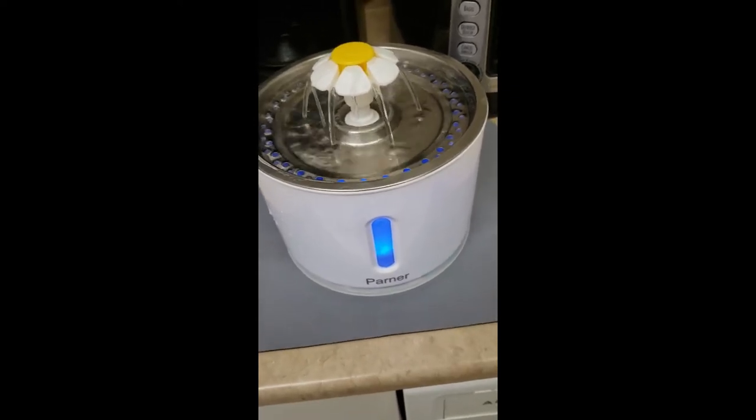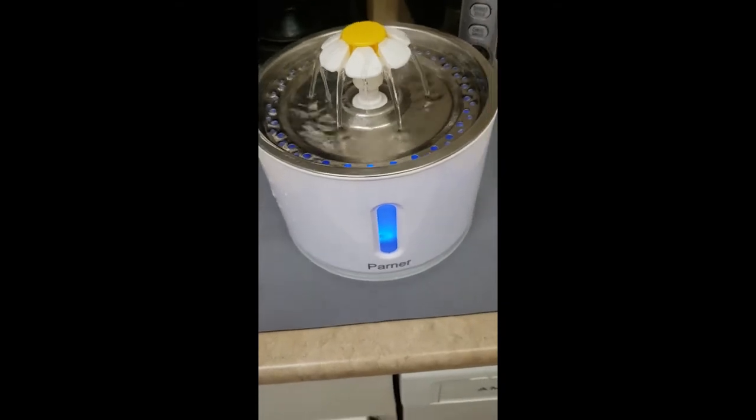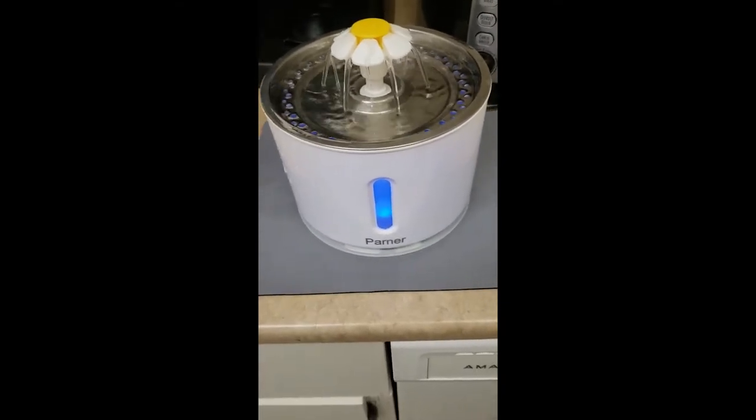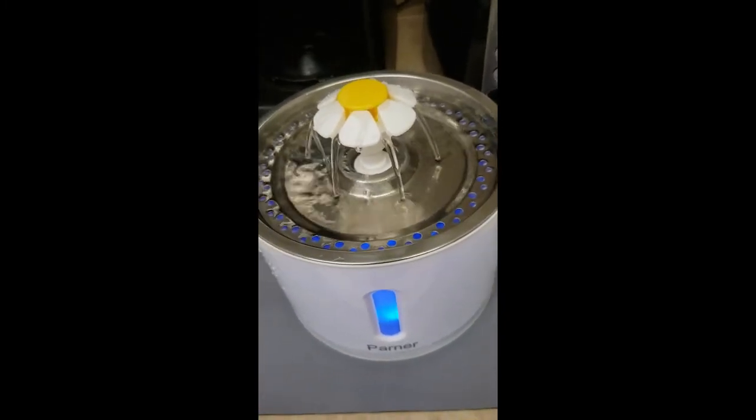Hello, it's Rachel Reisner from Cats and Hamsters in Montreal, Canada. I'm a certified professional pet sitter and here to talk about the Parner Stainless Steel LED Water Fountain.